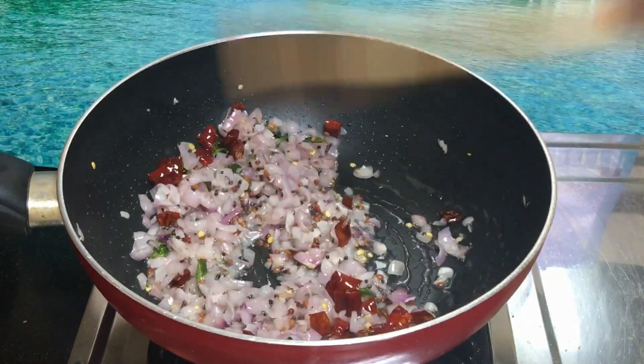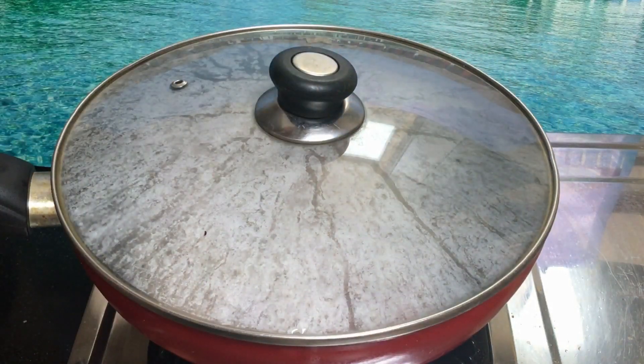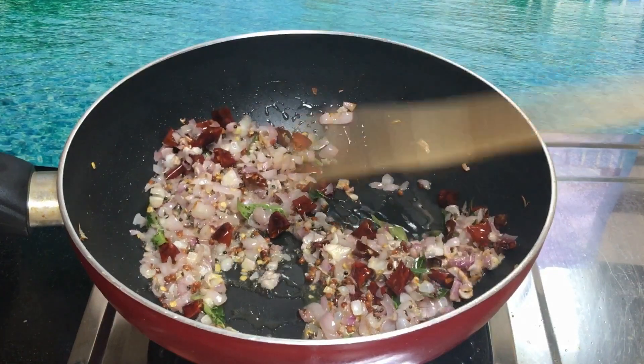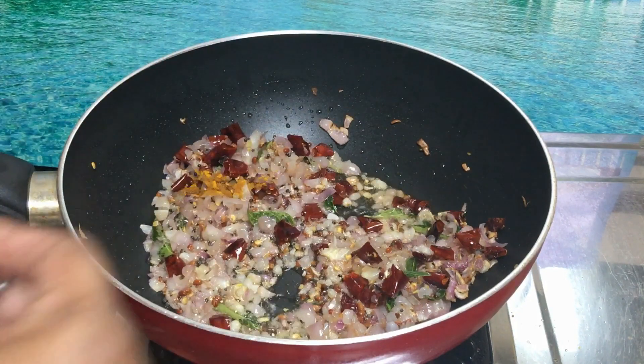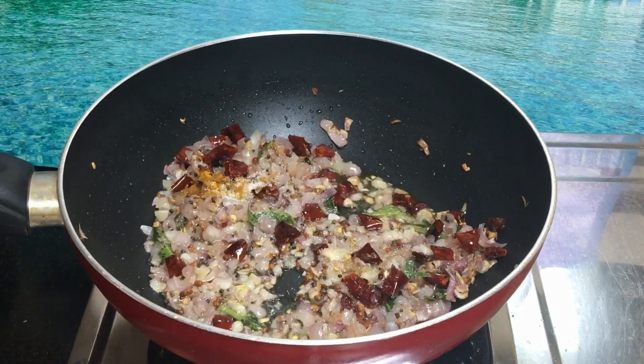We will cut our pizza with a little bit. We will cut it nicely with 3-4 minutes. We will cut the pizza into small pieces.